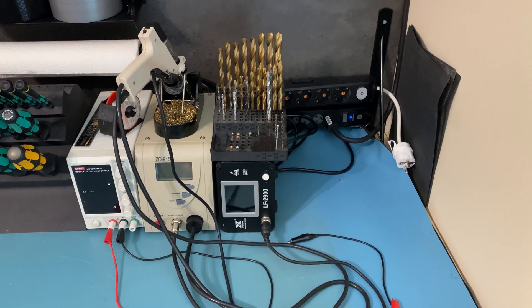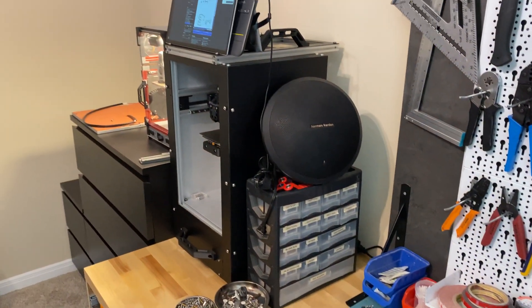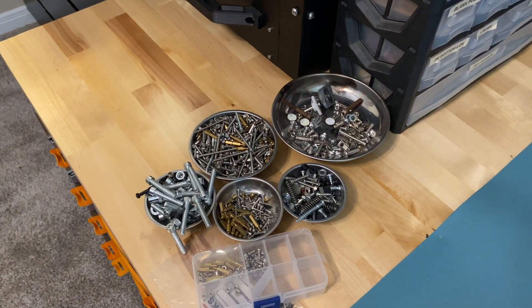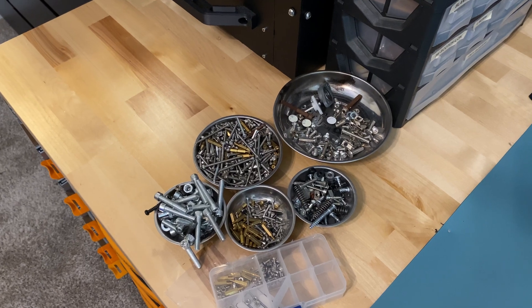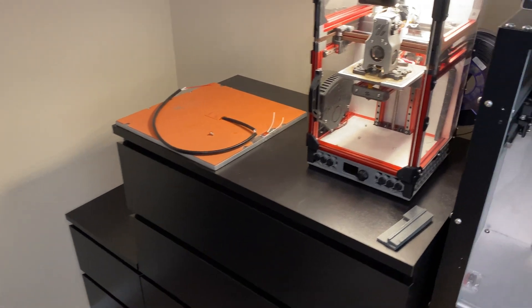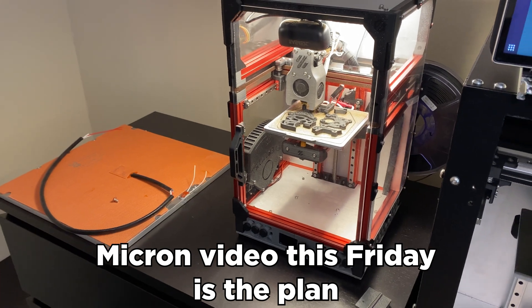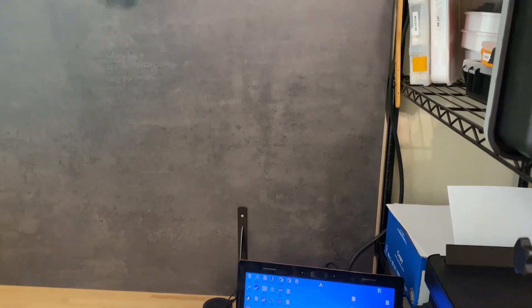Otherwise, this is the setup right now — still a bit work in progress. I also need to sort all these screws; I really should have done that before I moved here. I should probably do a screw-sorting livestream — no, that's not going to happen. The Voron Zero is still printing the Micron parts. On this side of the workshop it's pretty much done. I'm going to get some cheap IKEA shelves for just a bit more storage space.